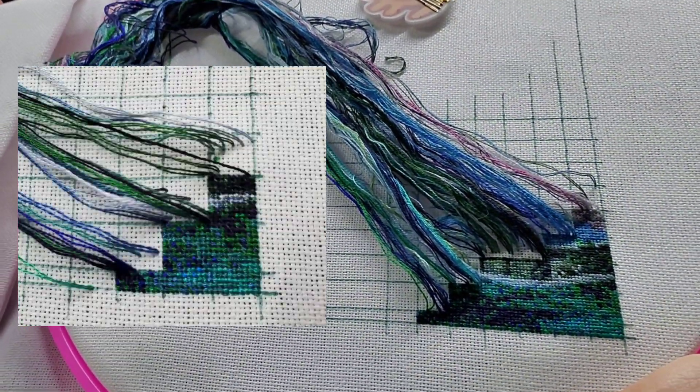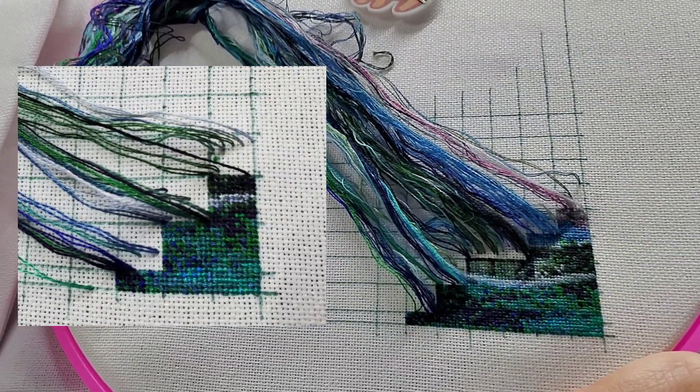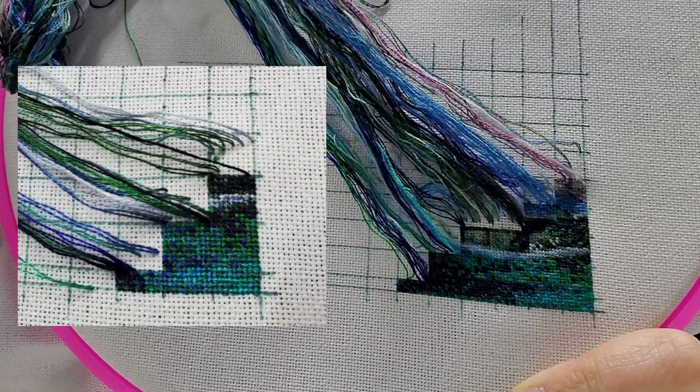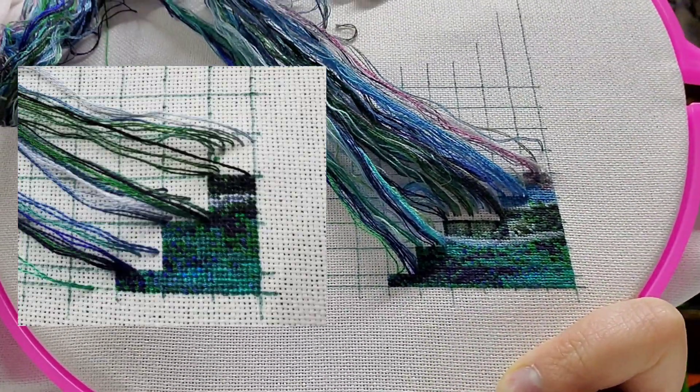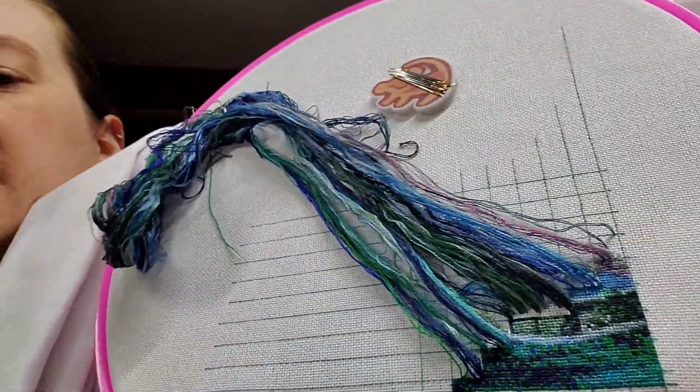Once Upon a Fairy Tale is on 28-count Aida that I got from AliExpress - it's very stiff. I don't mind it, but I know that would drive a lot of people crazy. The shadows are kind of crazy today because I forgot to turn on another light.